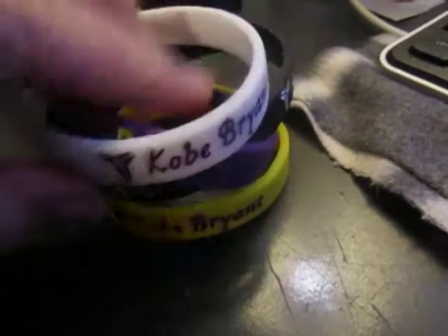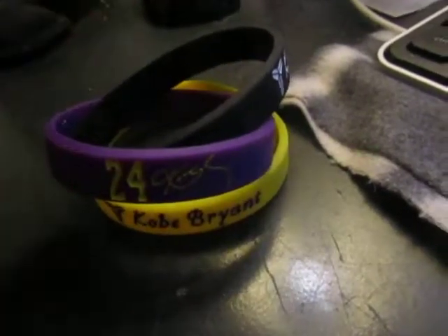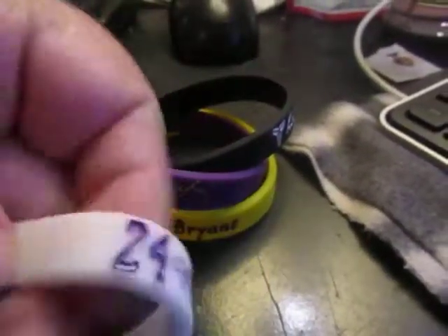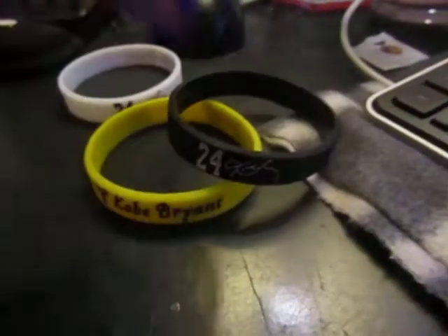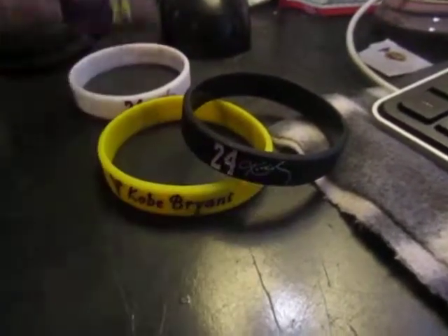They come with a 100% satisfaction guarantee. This is great for any Kobe Bryant fan. You can see it says Kobe Bryant, and if you turn it around it also says Lakers. Then it has his number and a simulated autograph. I really like this pretty purple one — that's what is on each and every one of them.